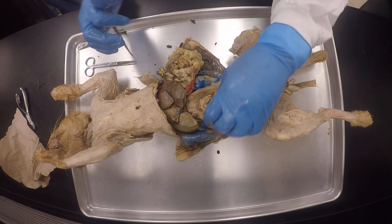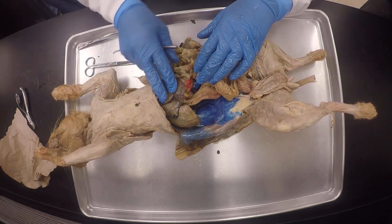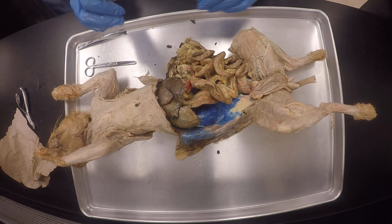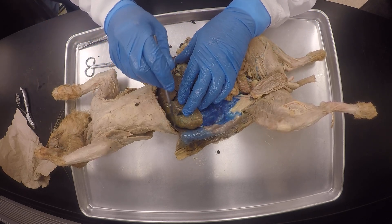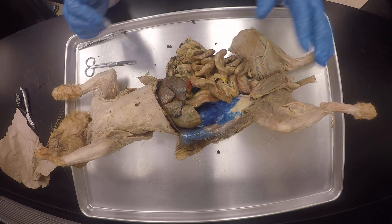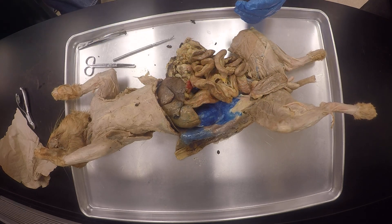We've done the regions of the stomach, the lesser and greater omentum, the liver lobes, the pancreas, and the digestive system overall. The respiratory system starts with the diaphragm. We're going to shut down this video — can you do this now?